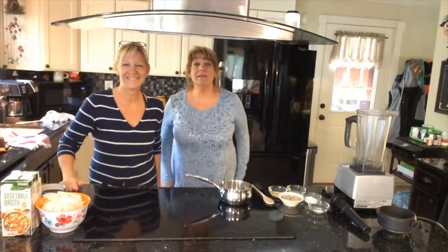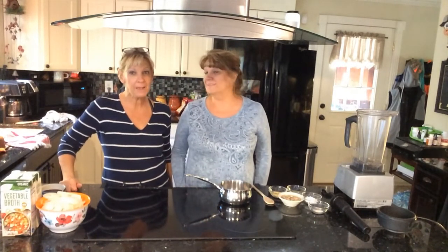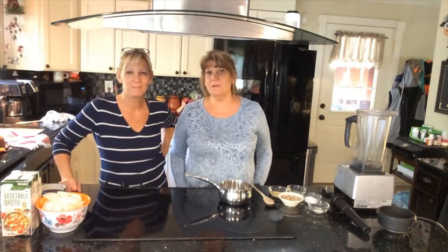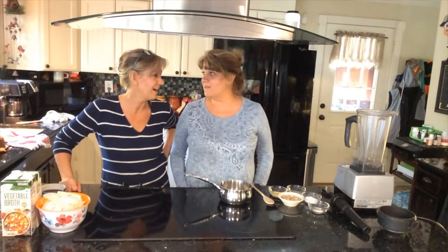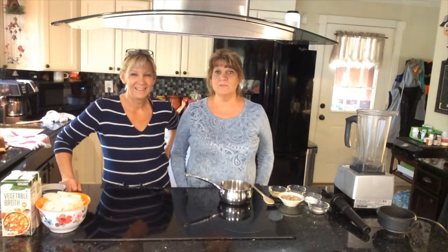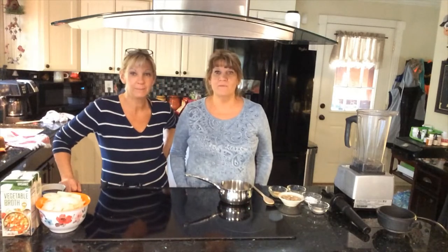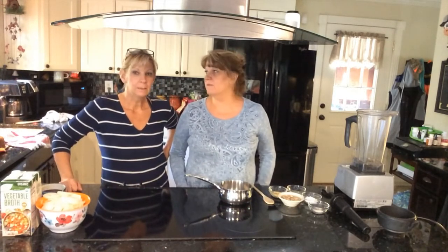Hey everybody, welcome to our YouTube channel, Eating Plants with Mo and Beama. I'm Mo. I'm Beama. We're so excited today because we're going to make one of our favorite things — classic, classic French onion soup vegan style, with mozzarella cheese. We've never done this before, so we're excited. That's one of my favorites. It's one of my favorites too.